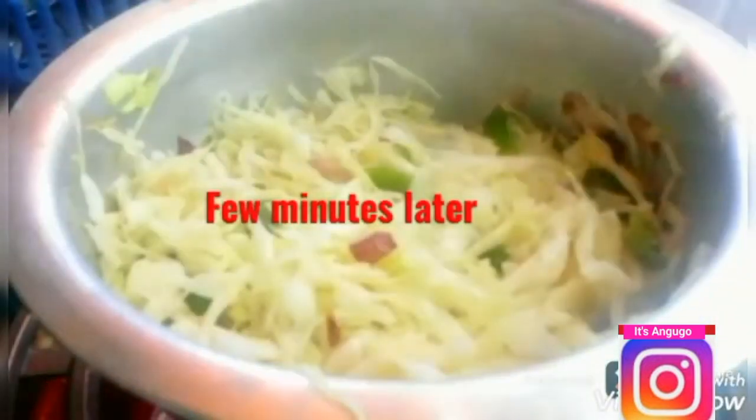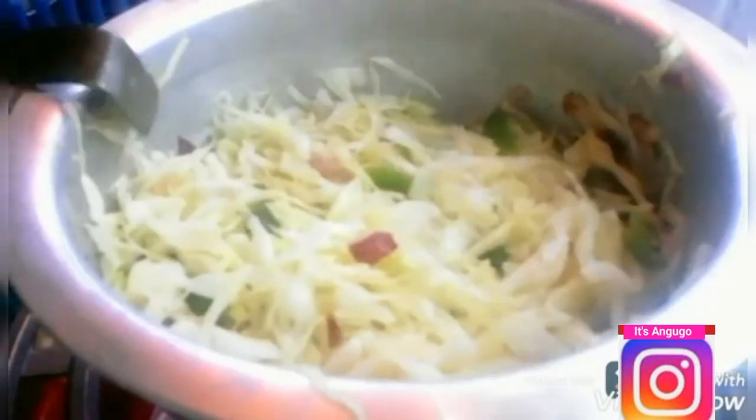I'm now going to cover my cabbage and steam it for a few minutes. Our cabbage is now ready.